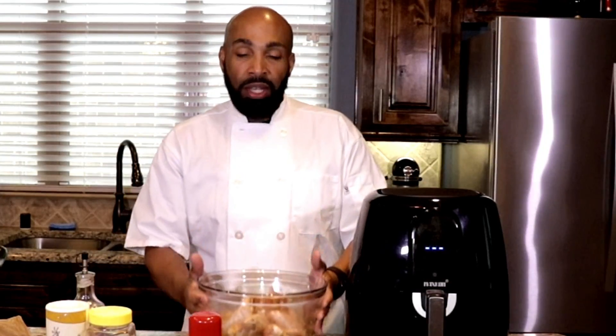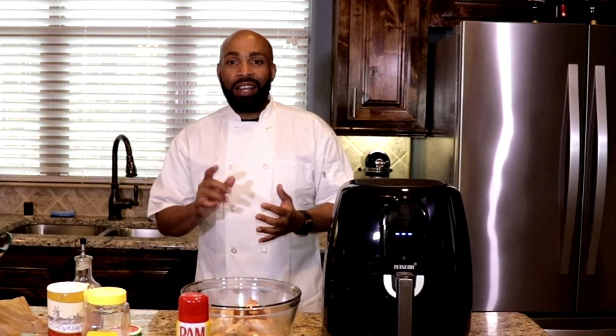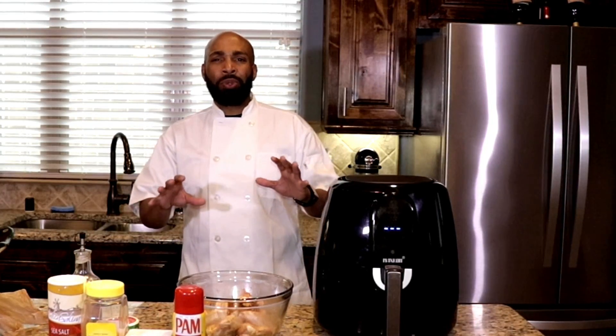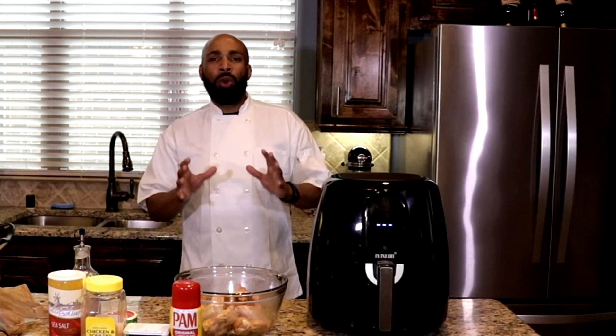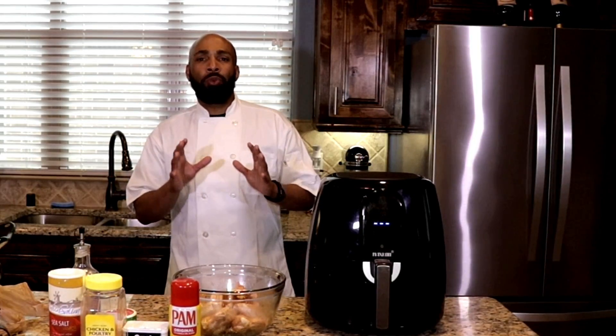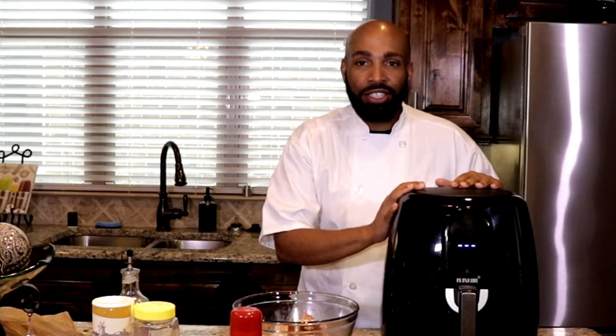I have some chicken wings here that I've already seasoned. When you air fry your chicken you can eat guilt-free without all those calories and fat. I personally love to eat right — lots of fruits and vegetables — and within the last month and a half I've lost already about 10, almost 15 pounds. When you eat right and cut out processed food and fast food, you can lose weight. But I love my fried chicken, so this is the best alternative.